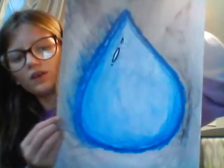Next, I did this in art class. It was free time, so I just drew this drip thingy. I don't know.